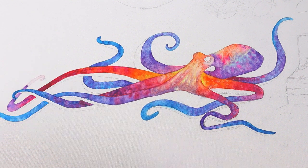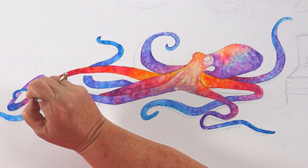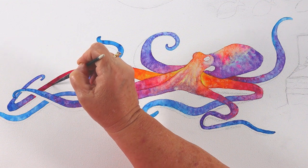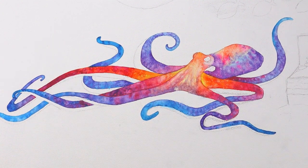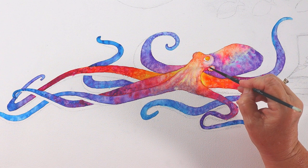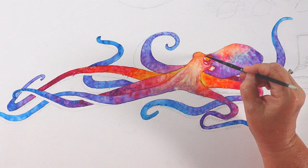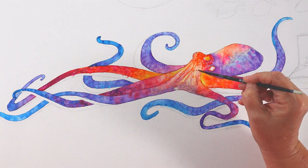Wherever there's a curve I might put a little darker color to build shadows or give it dimension. That's one disadvantage I've found with canvas versus watercolor paper: if I go back over it with another color of paint even once it's dry, it wipes away the paint underneath. So you almost have to layer colors very gently if you're going to do a glaze or wash on top. But the good news is you can wipe it back down and start again.